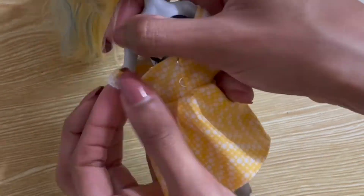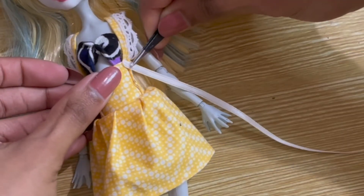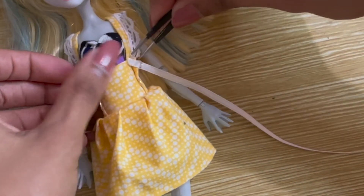All that's left to do now is to lace the ribbon through the hardware. You can do this in any pattern that you'd like and tie it off in a bow at the end, or glue it down to the back like I did.